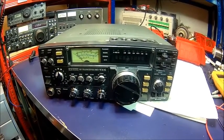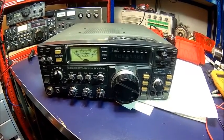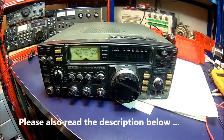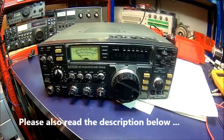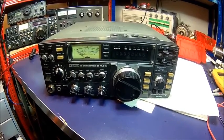Welcome back! Today we have a problem with our ICOM IC-745. I've had it for quite a while, but I never used it with an amplifier. Apparently the auxiliary connector on the back doesn't work.